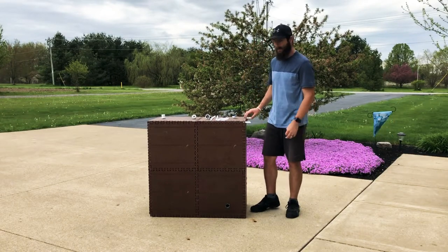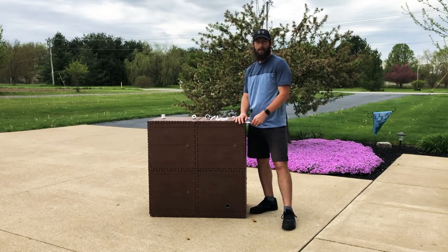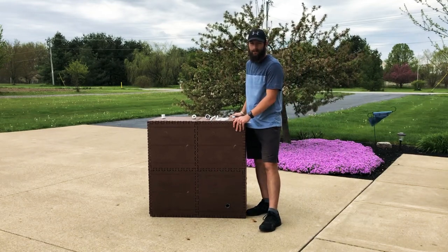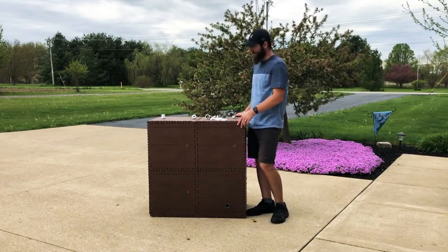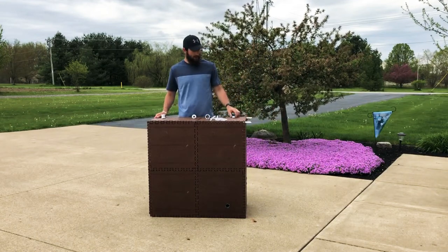Hey guys, welcome on into the channel. Today I'm going to be telling you about this Rain Reserve Build-A-Barrel kit that I got. I've already assembled this. This is going to be going on the side of my shed. I'm going to be building a gutter kit and downspouts that will feed into this. This is a 100-gallon tank from Rain Reserve.